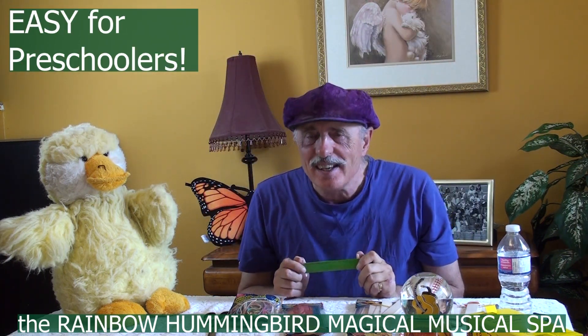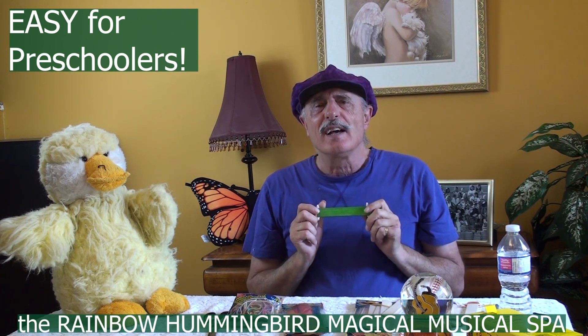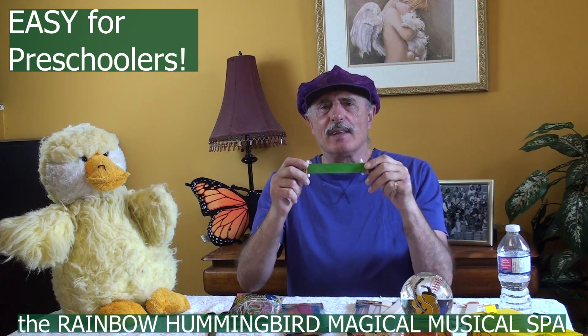There we go. This actually can work for the preschoolers as well — five year olds and four year olds. You can help them make this craft.